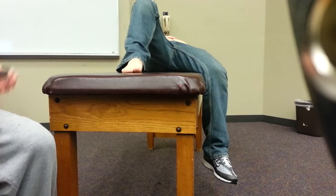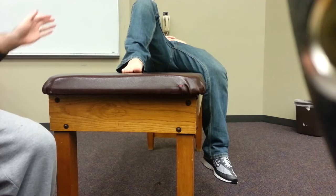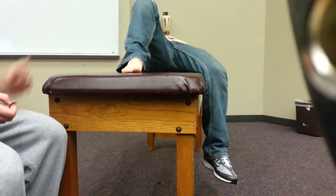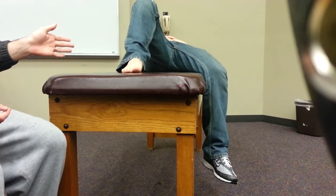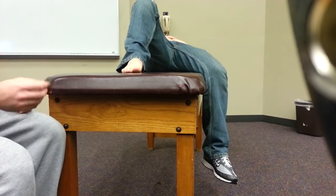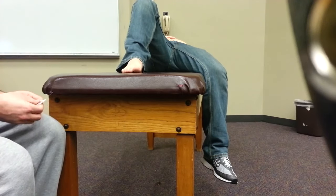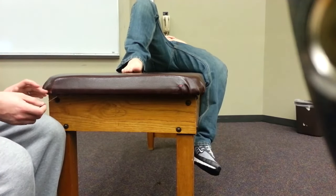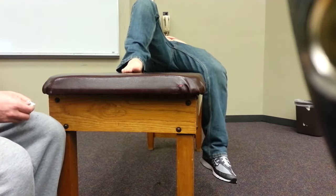A failed diabetic monofilament test is when the patient has multiple failed sites — and when I mean multiple, I mean three, four, five or more. If the patient has one or two failed sites, that could be normal, because if a patient has calluses, corns, or warts, it could interfere with sensation, and we all know that a callus can be typical. So one or two failed sites doesn't really tell you much. But when you start failing three, four, five locations, it can clue you into diabetic neuropathy.